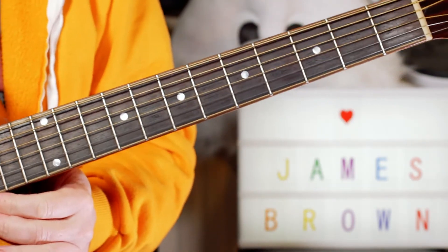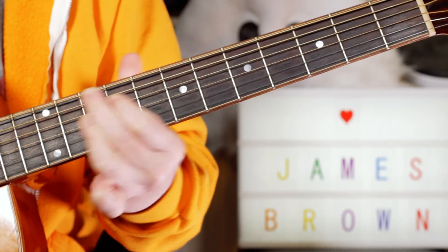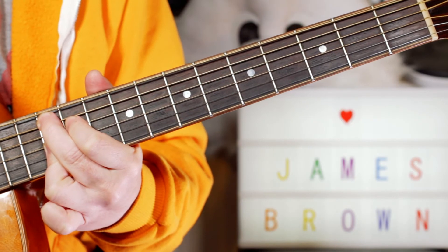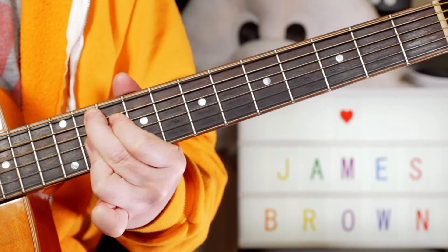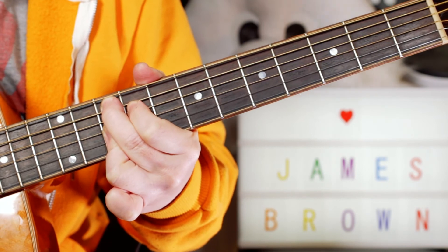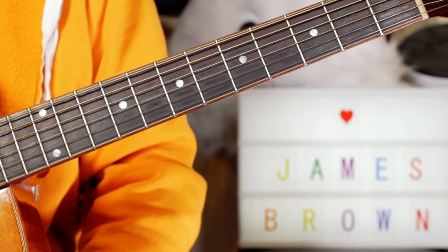Great stuff. And at the end we've just got — I'm playing A9, A flat 9, G9. Great fun stuff there from the Godfather of Soul.